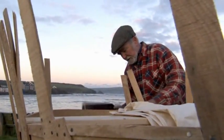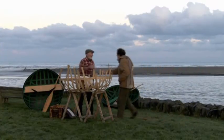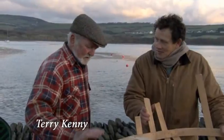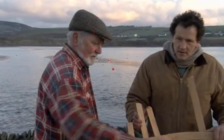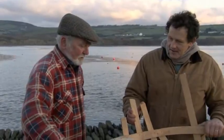I've come here to meet Terry Kenny, who practices the ancient craft of coracle making. Nice to meet you. What's this? This is the framework of an iron bridge coracle. The framework is completed - I'm just sawing off the surplus and then it will be covered with calico and painted with bitumastic paint. It's extraordinarily simple, isn't it? It is. It's a basic boat.